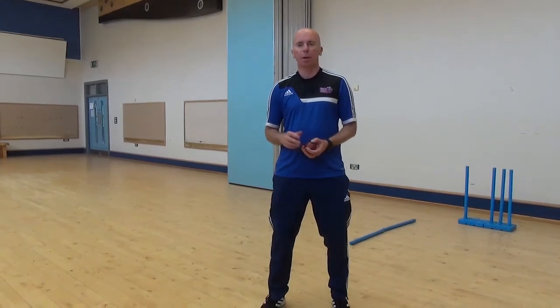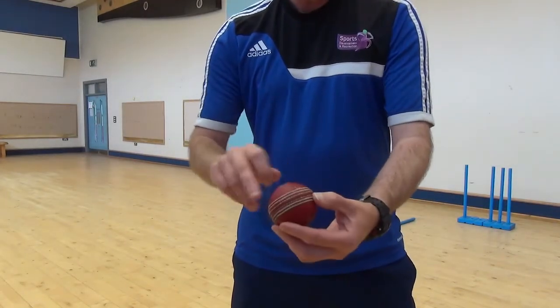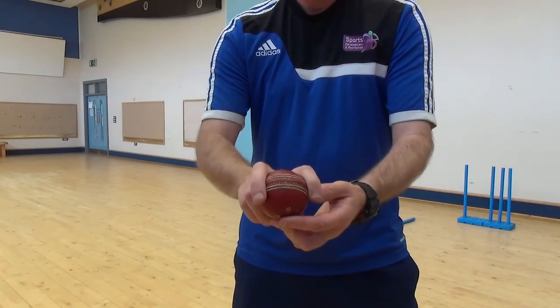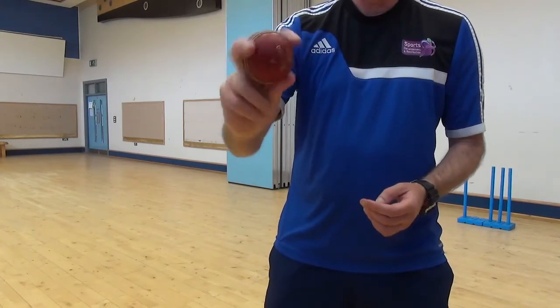Today's bowling skill — we are going to bowl off spin. In cricket we have a couple of types of spin: we have off spin and we have leg spin. With off spin, you use the first two fingers. We have our seam, our forefinger, and the second finger just wrapped around the ball. Your thumb just rests underneath the seam, so we have a nice comfortable position there with the seam.